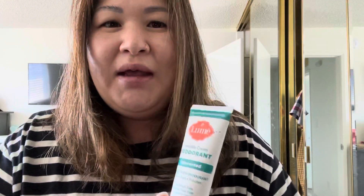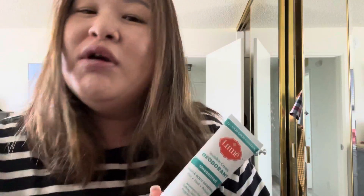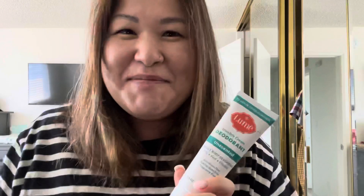It's three ounces and it's going to last me a really long time since you only need a very little amount. It's an invisible cream — for pits, feet, and private areas, just around, not inside. It's aluminum-free, baking soda-free, and fragrance-free. So I hope you try it — let me know if it works for you so other people can believe what I'm saying. Bye, guys!